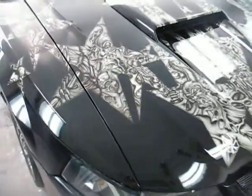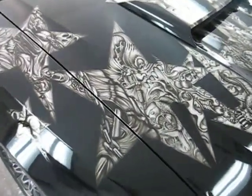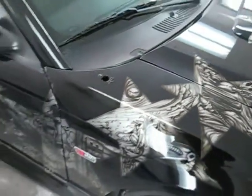Just got done polishing it up. I'm going to wash it, wax it, and let the owner pick it up.